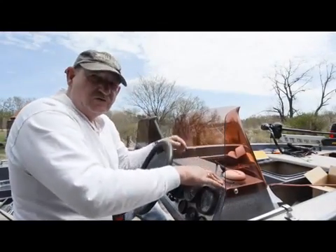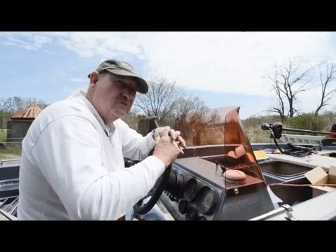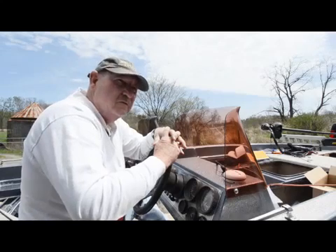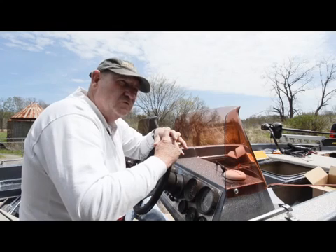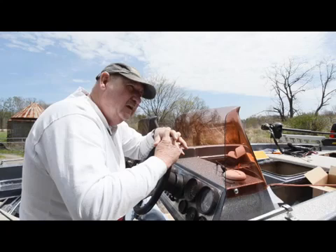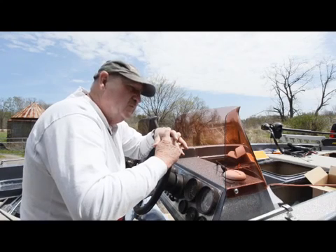Getting ready to install this Humminbird unit, one of the best things to do initially is lay everything out and make sure everything will fit the way you'd like and that the unit is usable — easy to see, easy to reach the controls, and basically user-friendly.